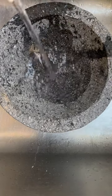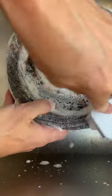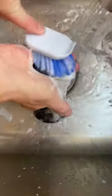I got a ton of questions on my recent molcajete seasoning video, so I'm going to cover them all here. First of all, I do not recommend using soap on your regular cleanings, but for this initial seasoning, I used a mild unscented dish soap. And don't forget to include the pestle or tejelote.